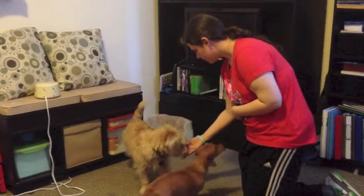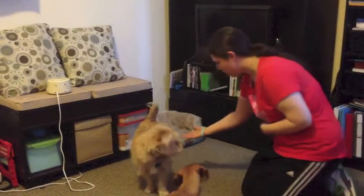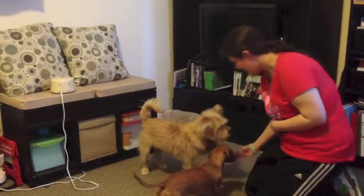Dustin, paw? Yes! Paw? Yes! Good boy! Paw? Good boy!